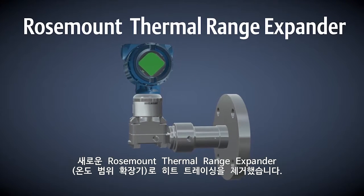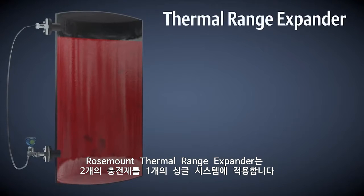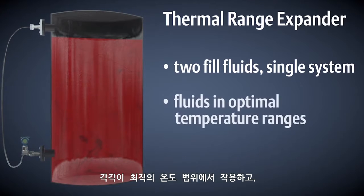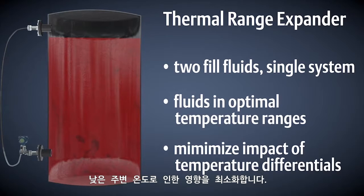The new Rosemount thermal range expander eliminates the need for heat tracing. It utilizes two fill fluids in a single system, allowing each to operate in their optimal temperature ranges, minimizing the impact of low ambient temperatures.